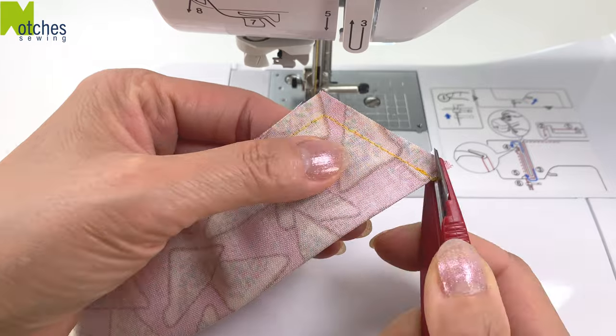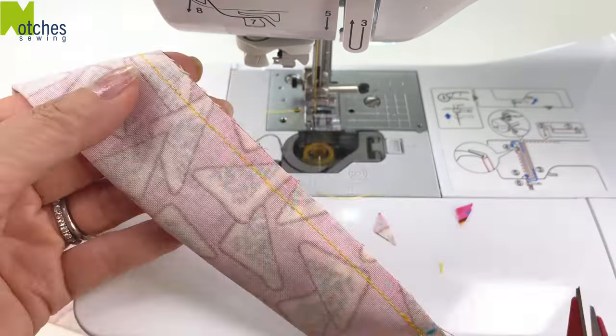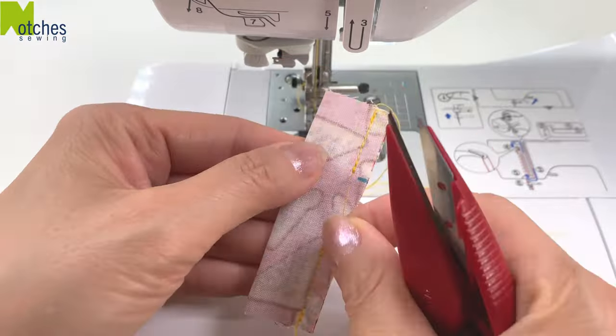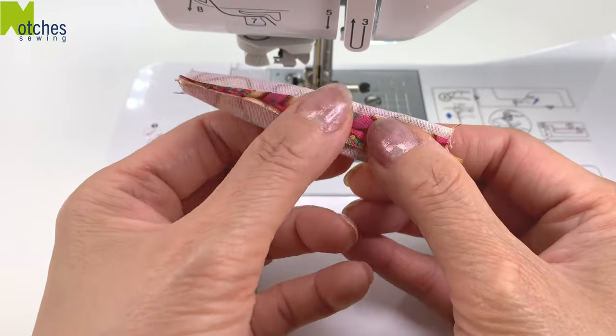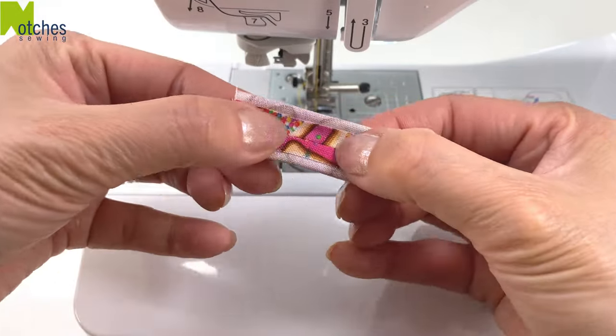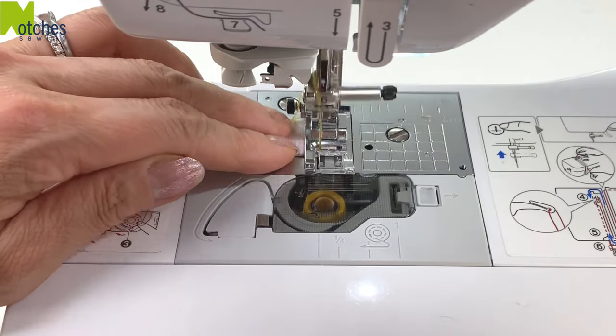Trim all the threads and then trim all the corners making sure not to cut any of the stitching. Put something inside to help separate the seam. Finger press it open flat and then place the seam side down. Stitch both ends closed, back tacking at the start and finish.